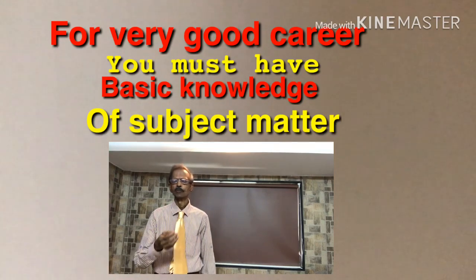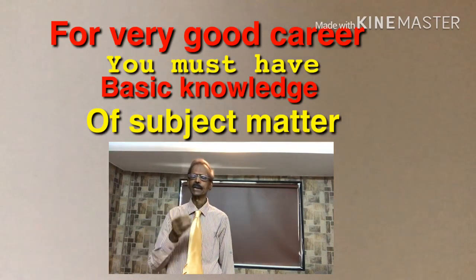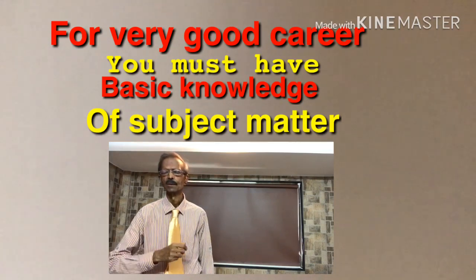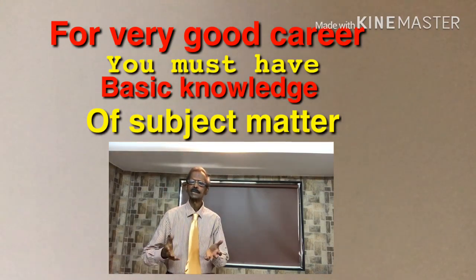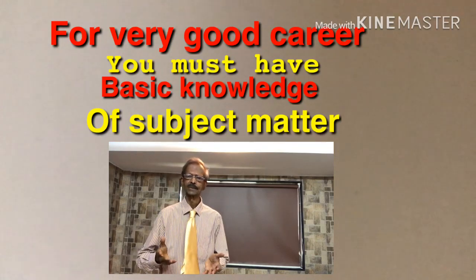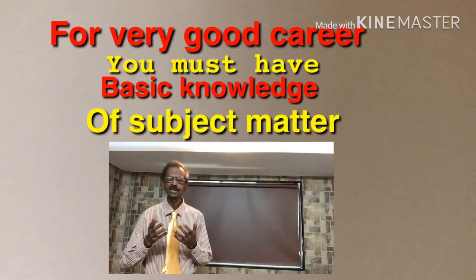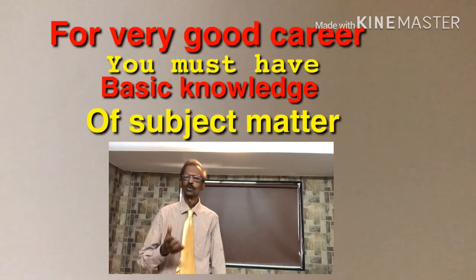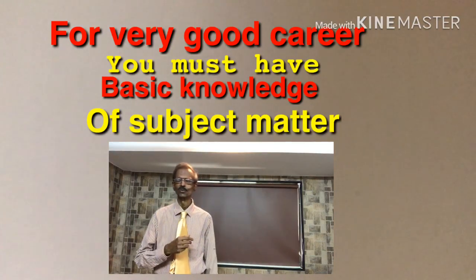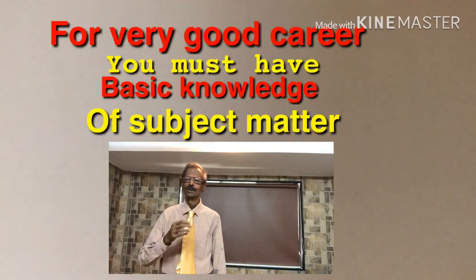Along with laboratory techniques and use of instruments, it is also very important to remember basic subject matter very well. Solving MCQs is the best way to get clarity about any topic. These are the answers of MCQs on basic hematology.